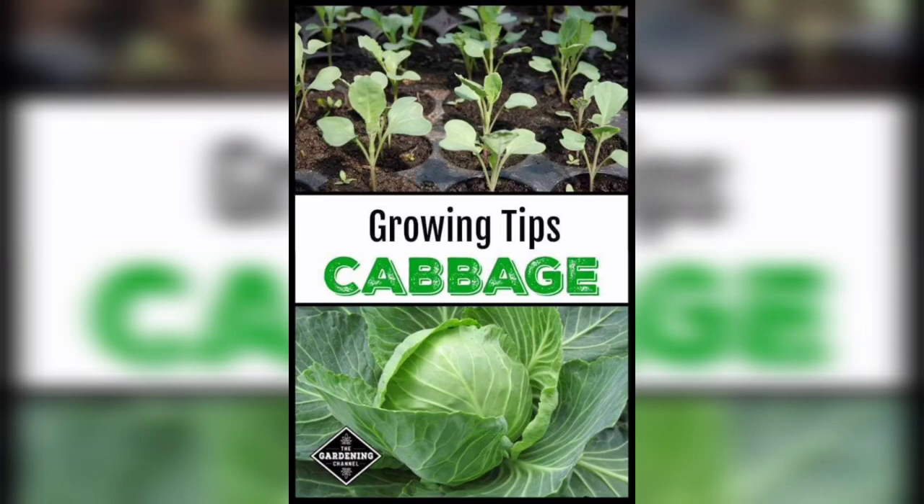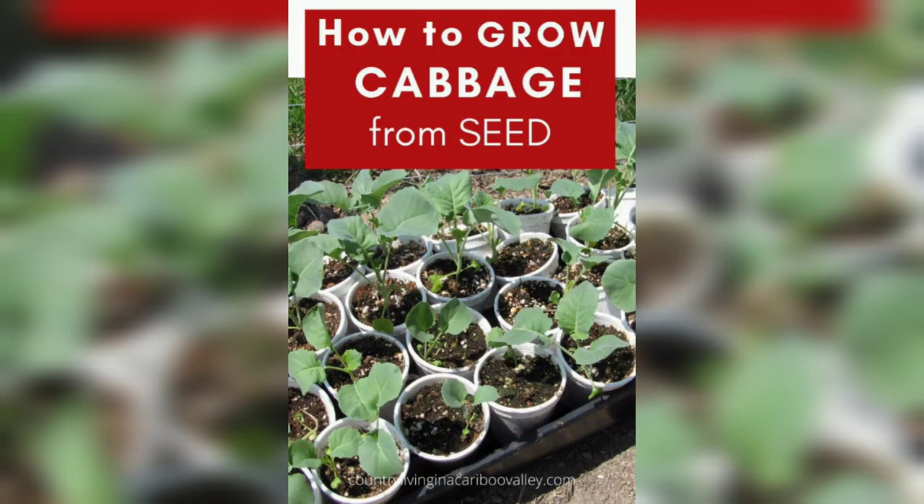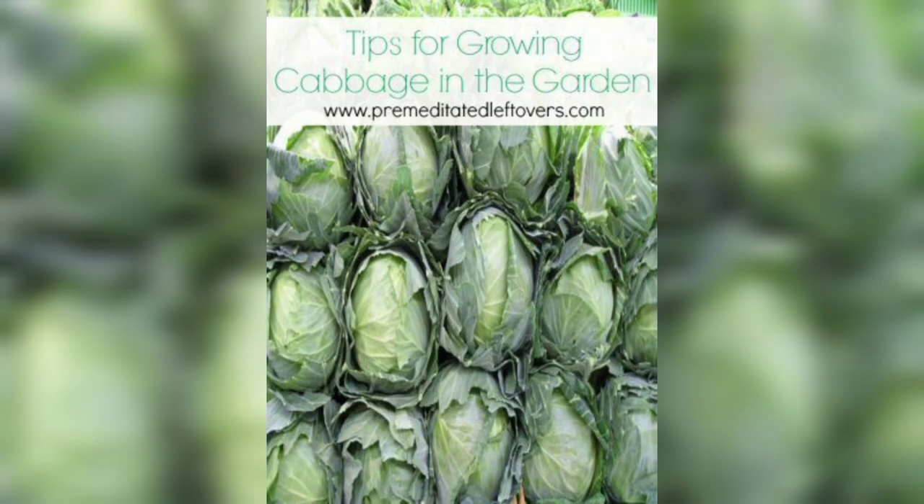Hello and welcome to my YouTube channel. In today's video, we are going to talk about how to grow cabbage in pots. Cabbage is a cool season vegetable that's not only nutritious but also easy to grow. Whether you are an experienced gardener or just starting, you can grow cabbage in pots or containers on your balcony, patio, or garden.